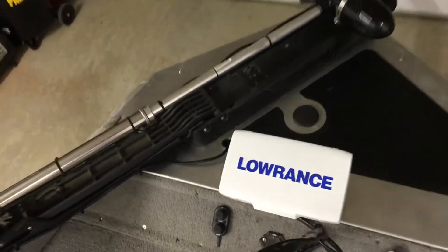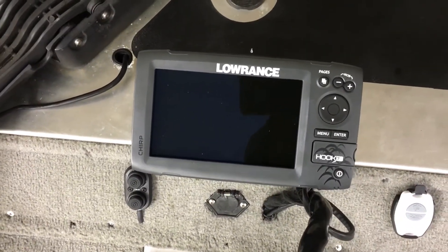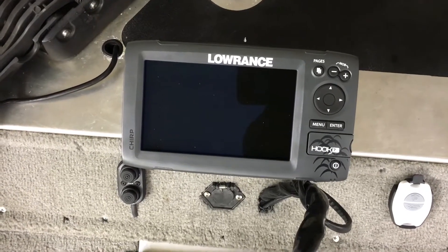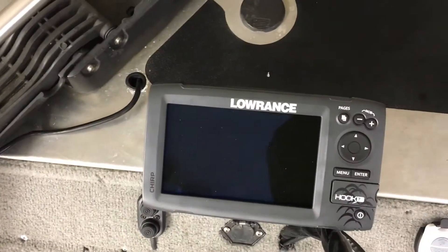Let me show you what I got going on. Starting up at the front, I got the Lowrance Hook 7 model. It's pretty good — love it to death. Gets the job done. It helps me with the fish also. If you want to know more, you can Google it.